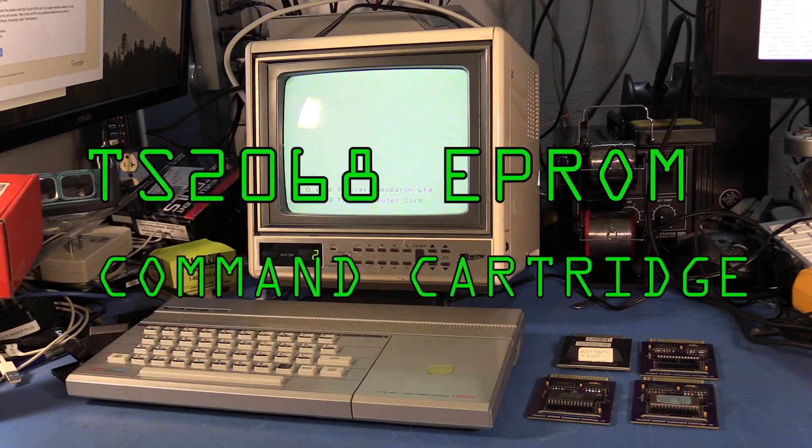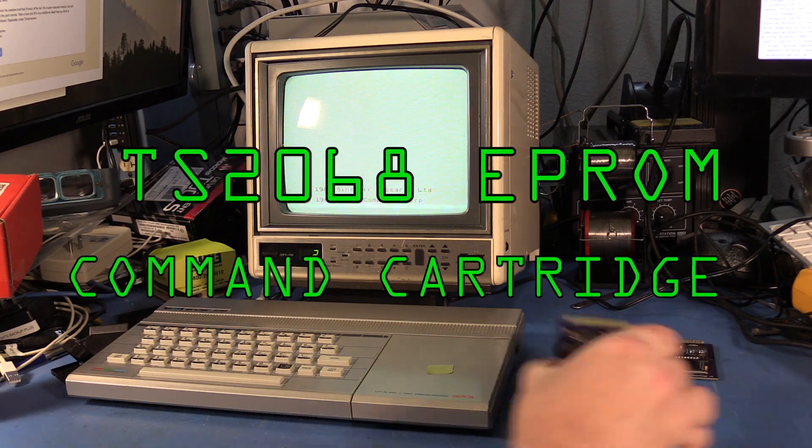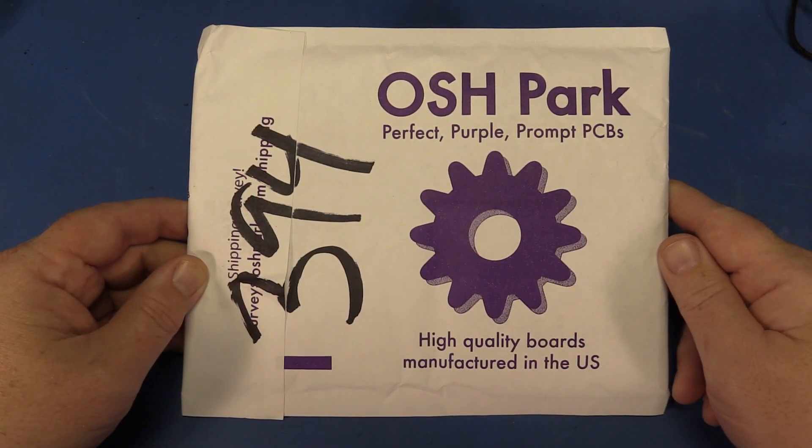This video is a follow-up on my previous Timex Sinclair 2068 video. As I promised, I've designed an EEPROM-based command cartridge card. I just got the Bear TS-2068 cards from Oshpark. Let's take a look at them.